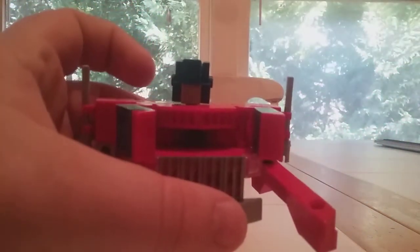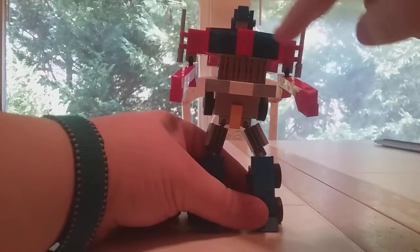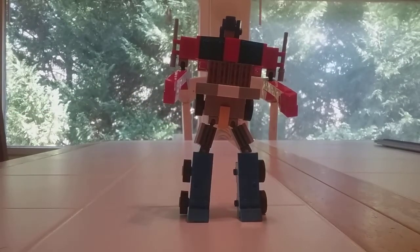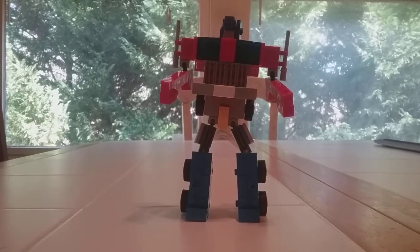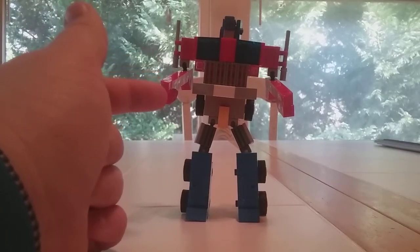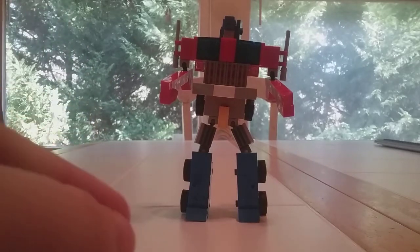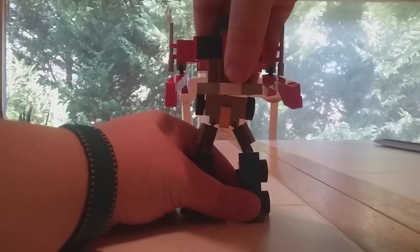That's Optimus Prime in robot mode. He actually has a cool feature — the Matrix chest actually opens. Let me pop this off so you can get some light in there. That's my version of the Matrix: a light gray jumper plate with a 1x1 trans light blue stud. The reason his hands are different is I accidentally only ordered one of the parts, lost the extra, and had to take one off for another Transformer I'm really proud of — that'll be my next video.